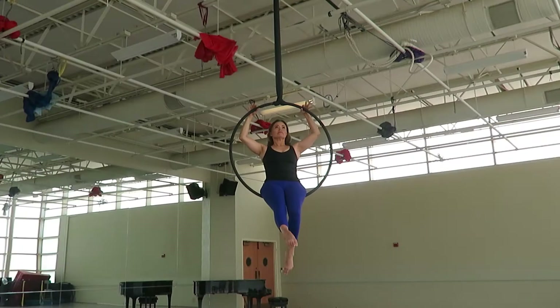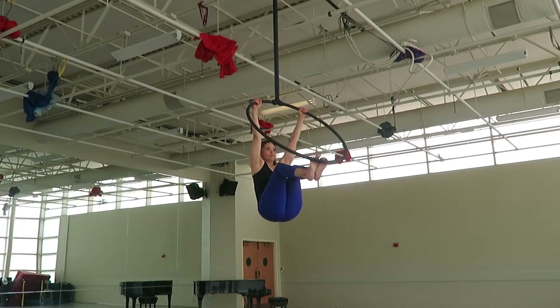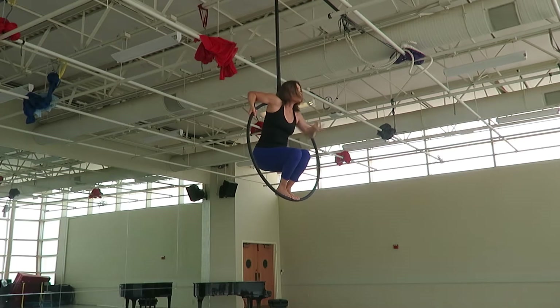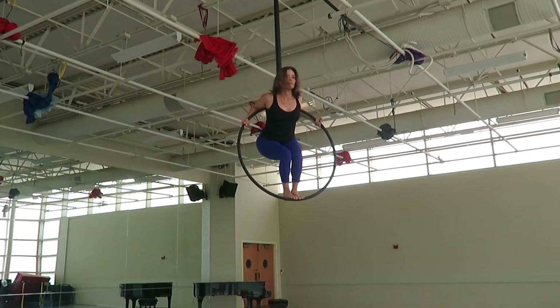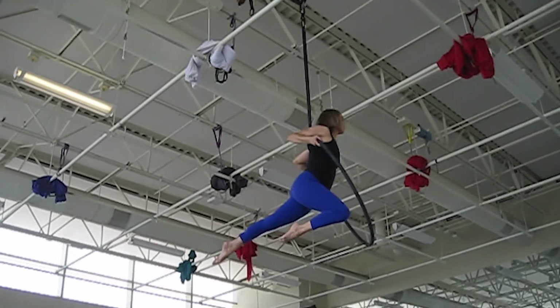From seated position inside the hoop, move your body into a squat position. Move one arm at a time around the upper bar, grasping it firmly. Raise your body slightly and move both of your legs behind the hoop until you reach iron cross position.